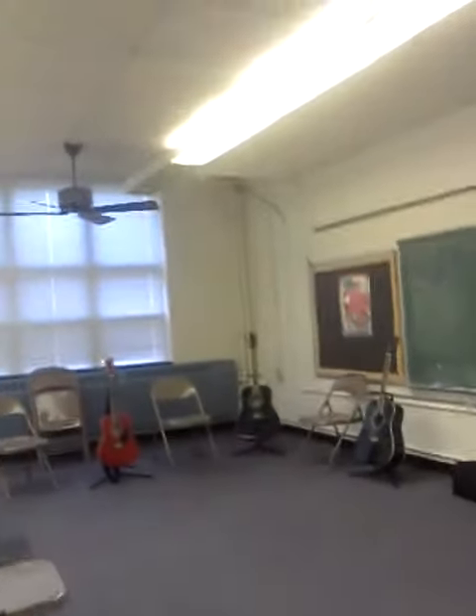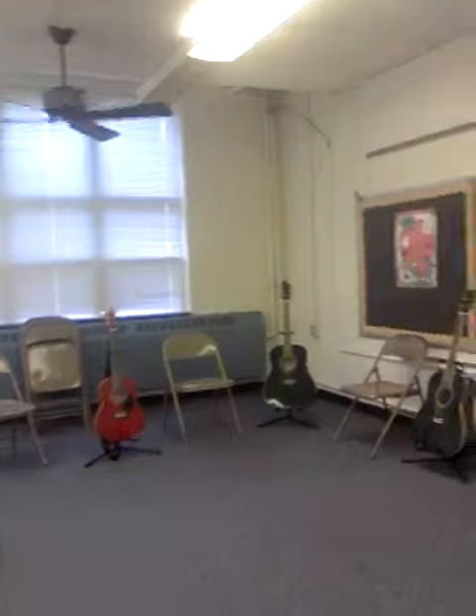Hello, here we are. I'm at the SAY program here in Wilson, North Carolina. SAY, S-A-Y, SAVA Youth Program. And I'm teaching acoustic guitar to 3rd, 4th, 5th, and 6th graders who are part of this program.